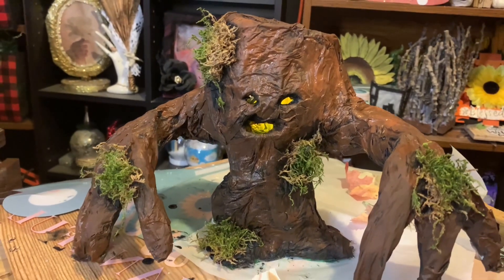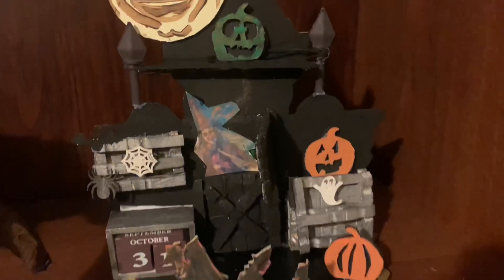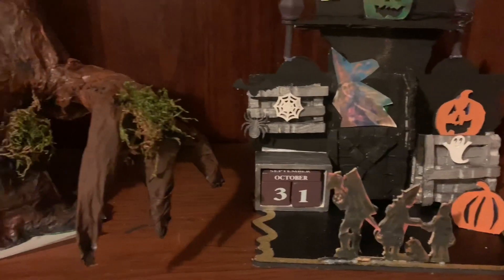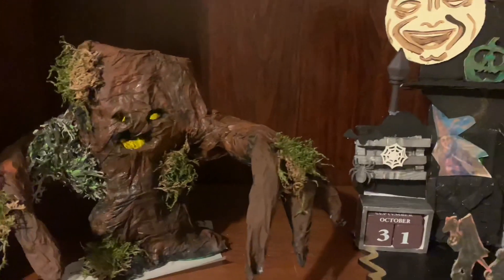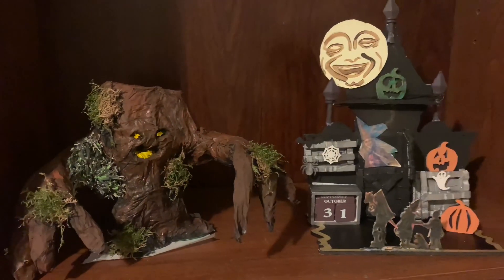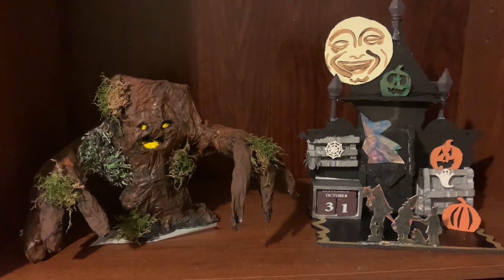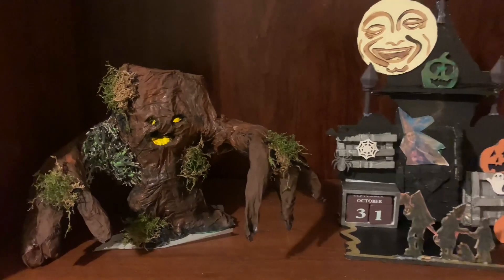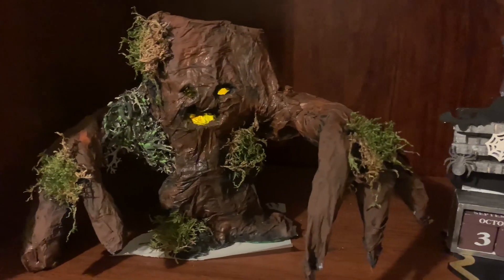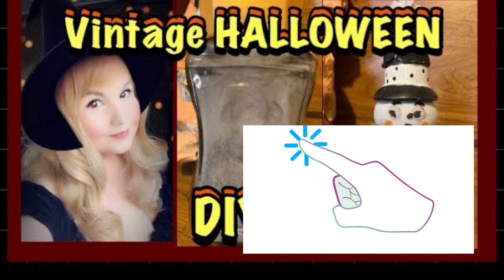Decorate your home for Halloween with this fun countdown decor piece — your little ones will love changing the countdown each day to get excited for trick-or-treating and dressing up. Take your Halloween decoration up a notch with this spooky cool haunted tree; team it up with LED candles and dark flowers to create a stunning centerpiece. Be on trend with vintage Halloween this year — place these fun tabletop decor pieces on a countertop, desk, or mantle to show some Halloween spirit. For more vintage inspirations, click on the next video.